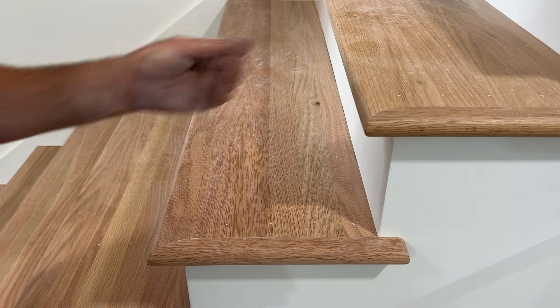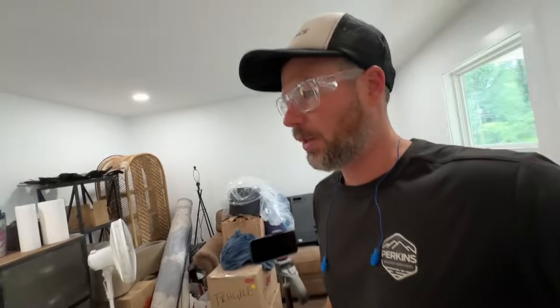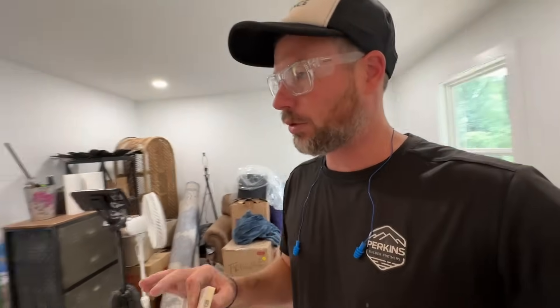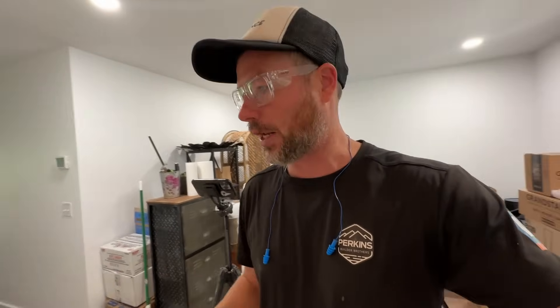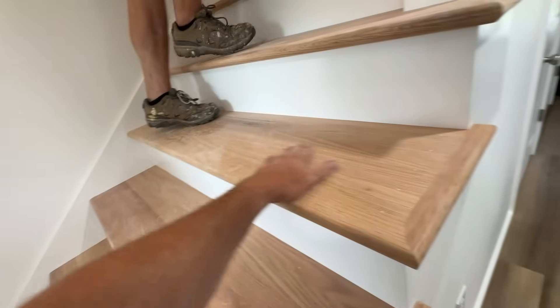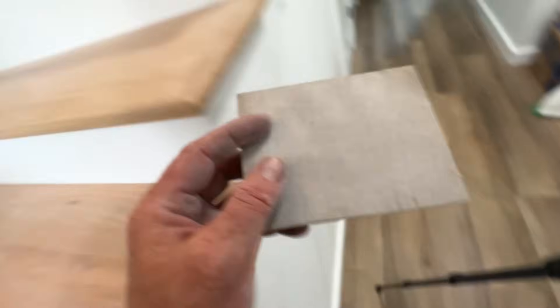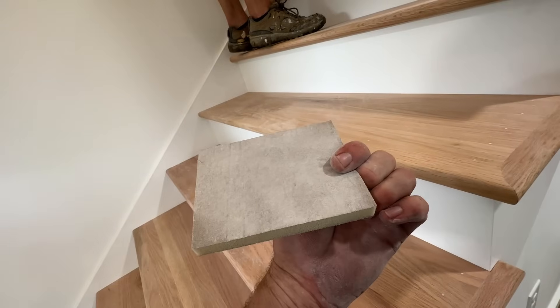The only way to really tell if you're done is just to feel it. That was definitely one of the most raised grain situations we've ever had as far as wood needing a lot of sanding between coats. I don't know if it was this particular oak or what, but our pads are shot — we need new pads after just one set of stairs.